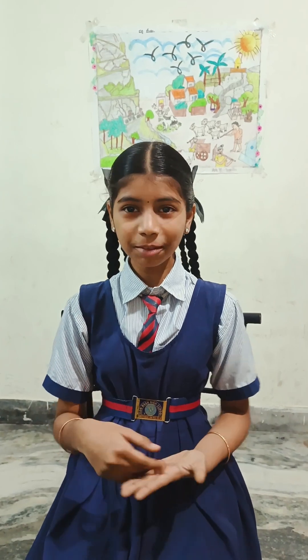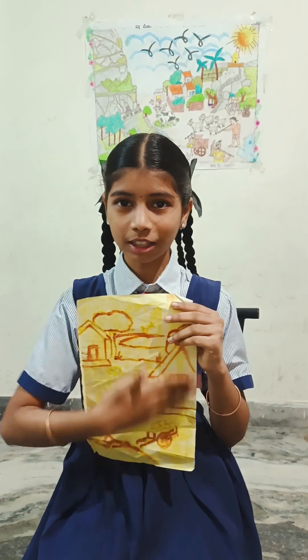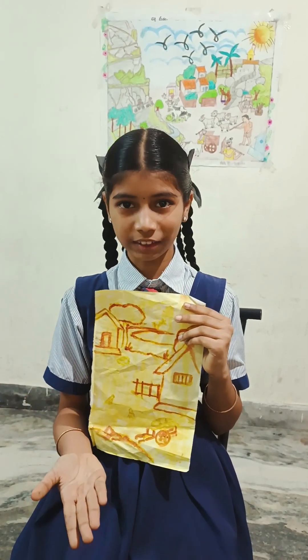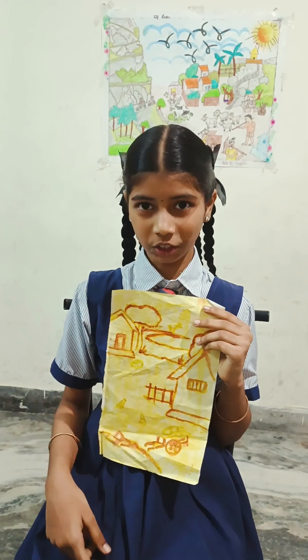Secondly, take the washing powder and water and mix it well. Now take the turmeric paste and a paper, apply it on the paper, and wait for 5 to 10 minutes to dry. After some time, draw a design as per your wish and paint it with a detergent solution.